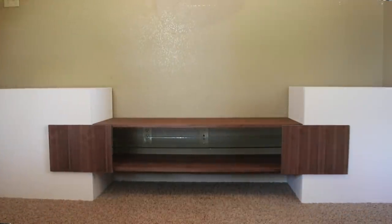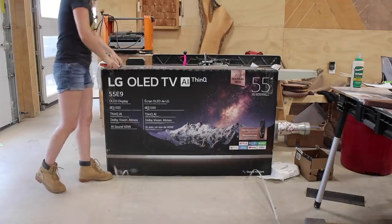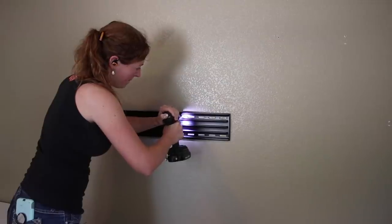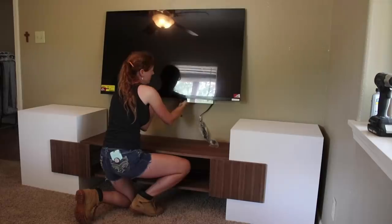And that's actually the entire project done. I can't believe how simple it was, but I love the way that it turned out. Before calling it quits, I'm going to go ahead and hang a TV, which brings me to this video's sponsor, LG. I decided to create this TV stand for this room because LG was kind enough to send me the awesome new 2019 LG OLED TV.